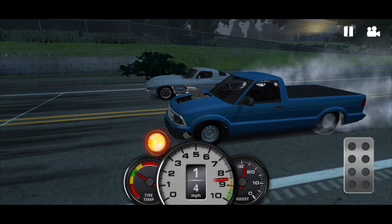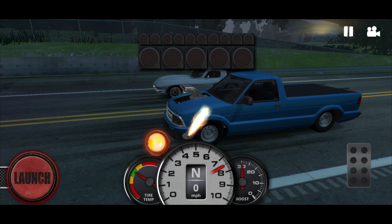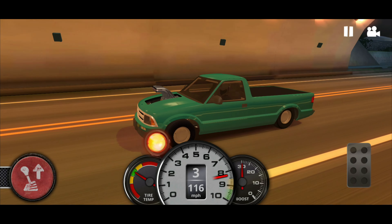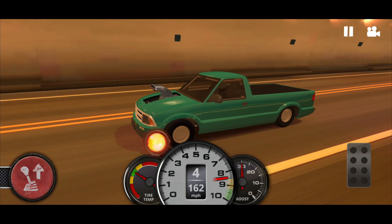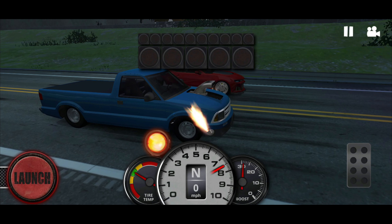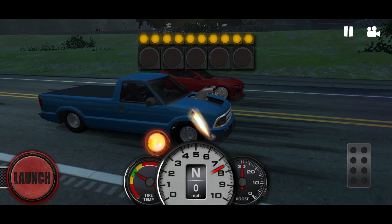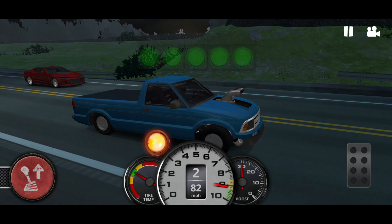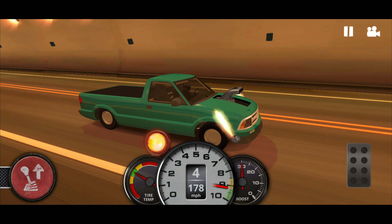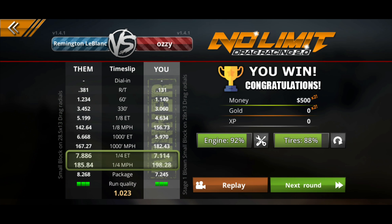Now we're playing No Limit 2 Racing — it's a drag racing game for all the gearheads out there who like cars. I definitely recommend this game. As you can see it's fast paced, and obviously the game doesn't have the best graphics, but I had everything maxed out and it played very well while I recorded the gameplay. Overall, it's doing quite a bit of things and still performs very well — no glitches, nothing.